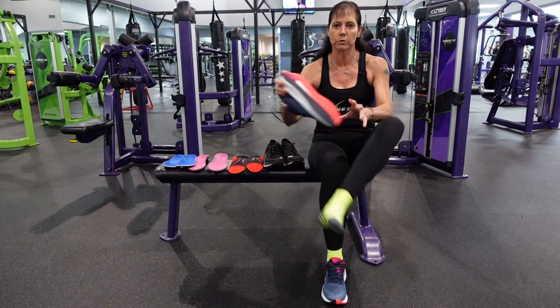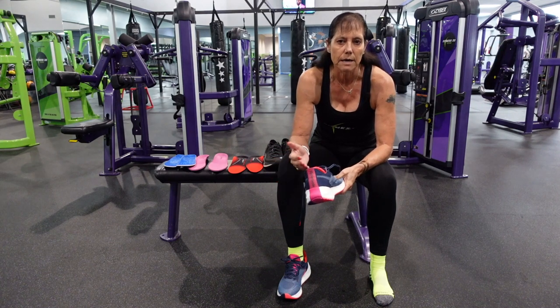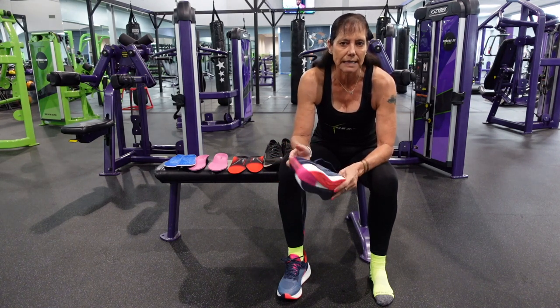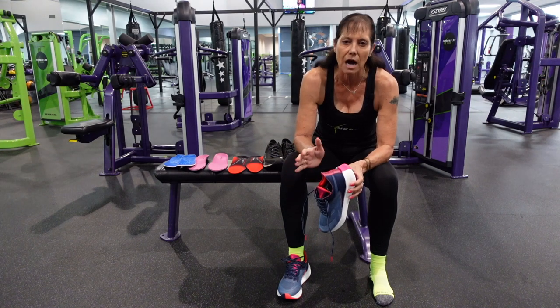Reebok is actually making real running shoes. I've been running in Nike, but it's actually got a little too tight lately. And as I've upped my miles — I'm starting to marathon train again — honestly, they were hurting.